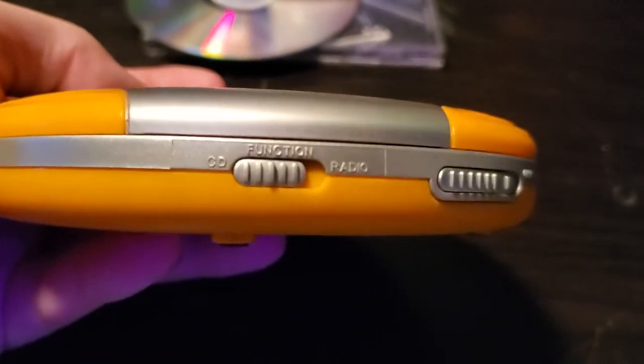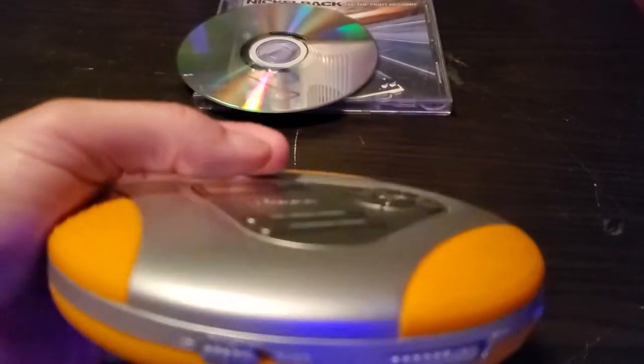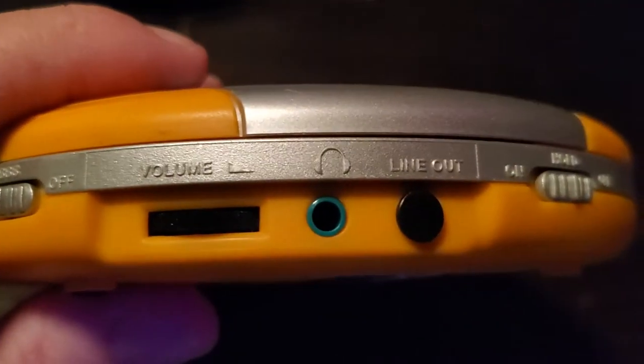It's your function: CD, radio. Open and close your door on the CD player. There's your bass boost. Volume control. Headphones, got a line out. Got a piece, got a line out piece. Pull this little cap out.